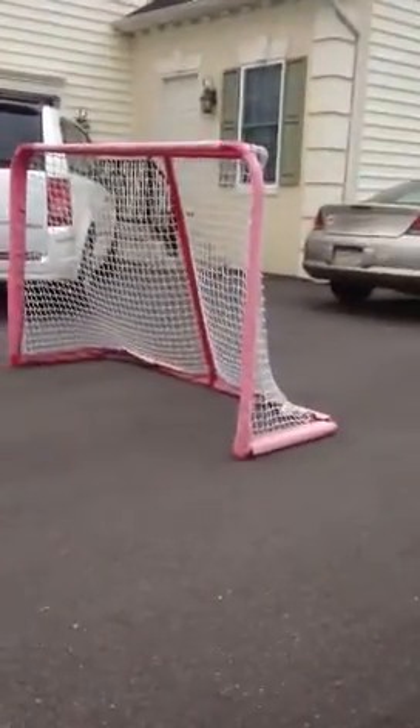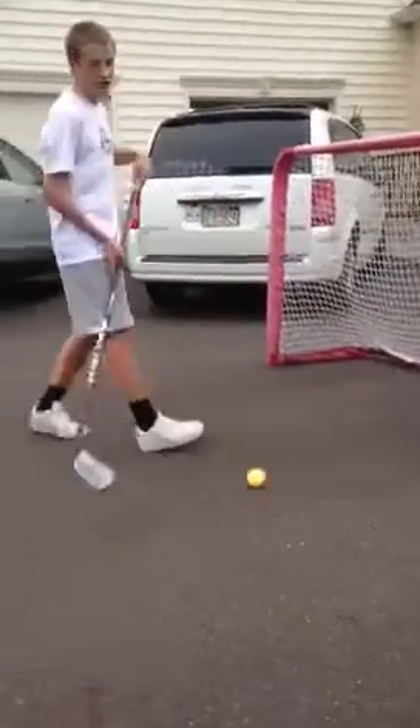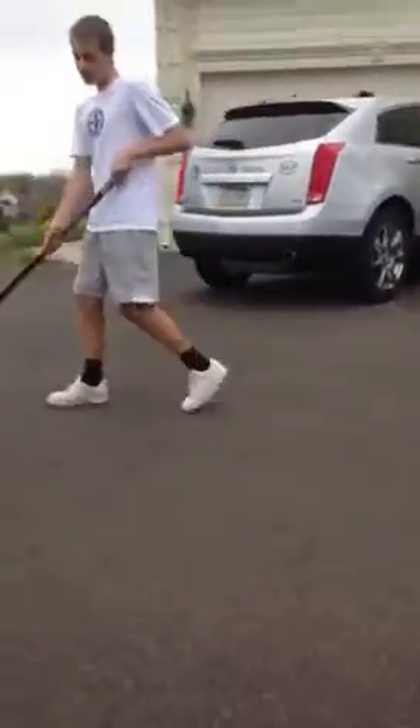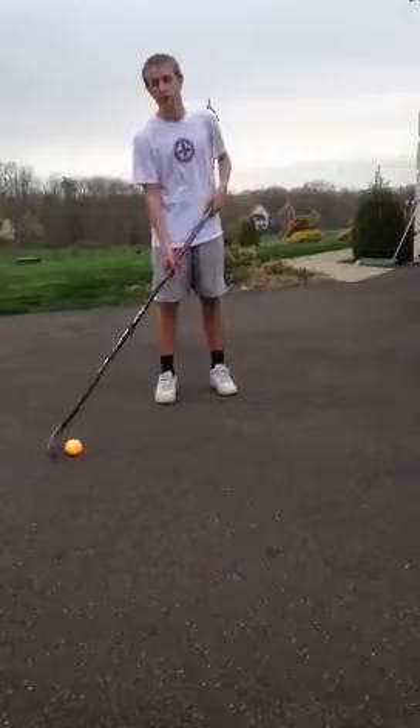Do you shoot like a girl? I'm going to teach you how to shoot with a hockey ball and a stick — that's all you need. I'm going to teach you four different shots: a snapshot, a wrist shot, a slap shot, and a backhand shot.